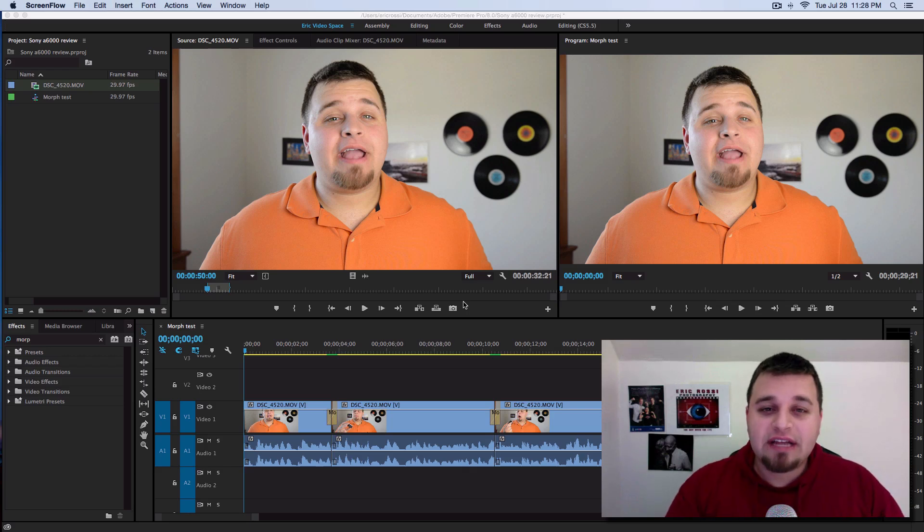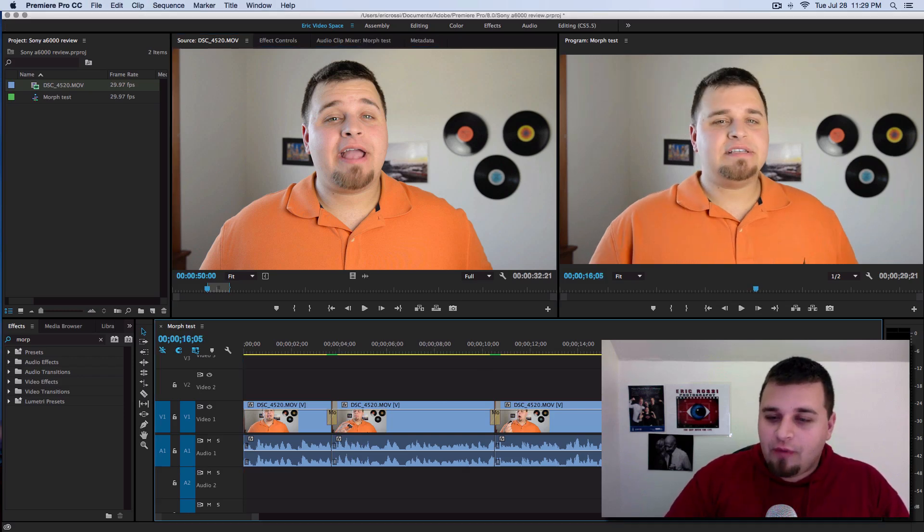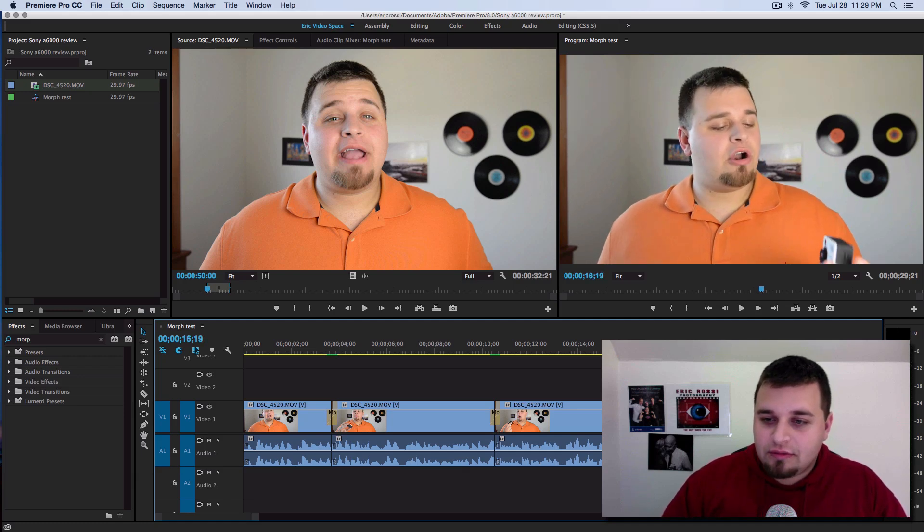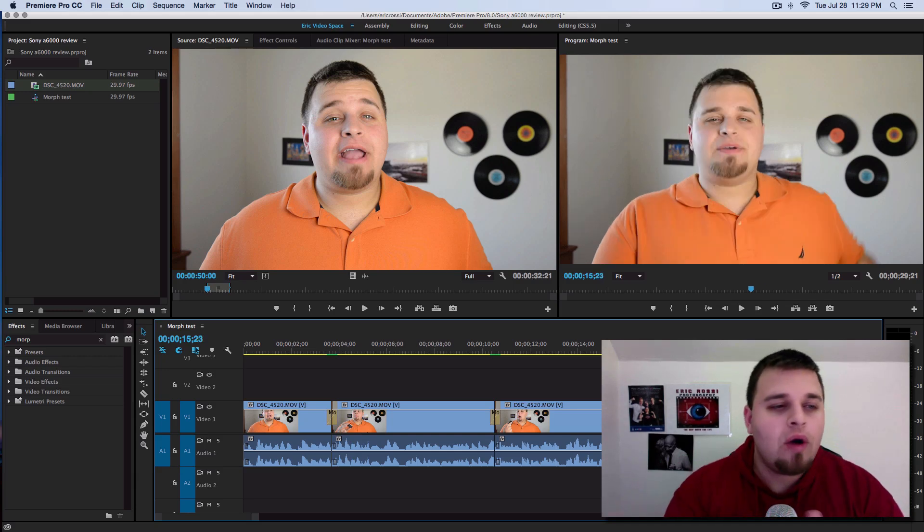One of the things I never tested out was a morph cut or a morph transition, which essentially seamlessly blends two clips together instead of having a jump cut. This is a jump cut — you go from here, and you see that jump right there where it literally just jumps. The morph cut adds artificial frames as if it was just one seamless shot while cutting out the ums and ahs.